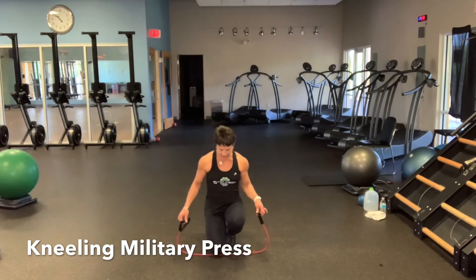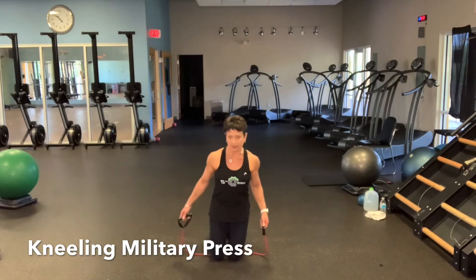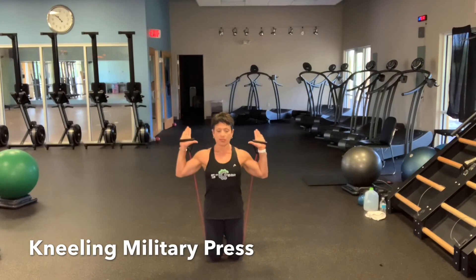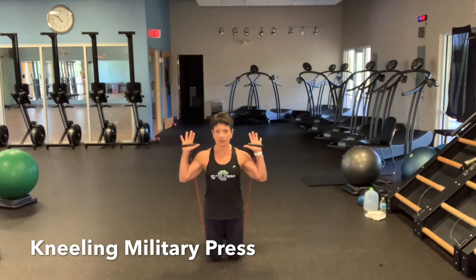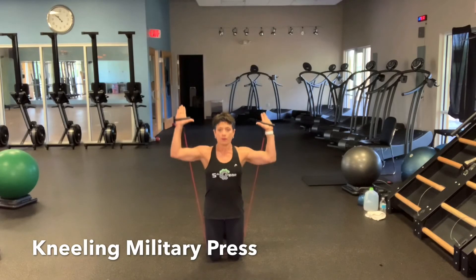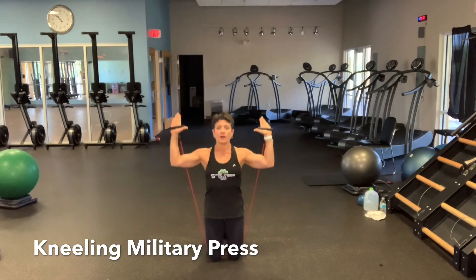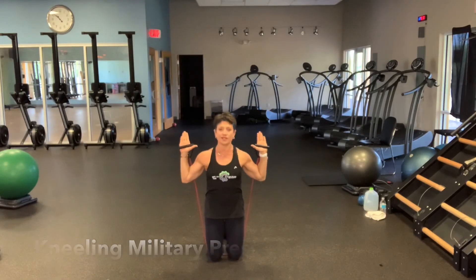Place your band on the floor and kneel down — you don't have to kneel on the band, but it should be below your kneecaps. Place your hands at about shoulder height. Keep your feet down so the band has no chance of rolling back and hitting you in the back of the head. Push up two, down one — do 15 repetitions.